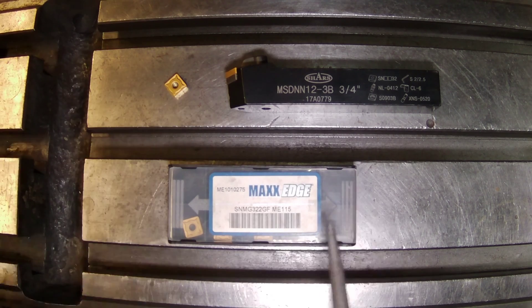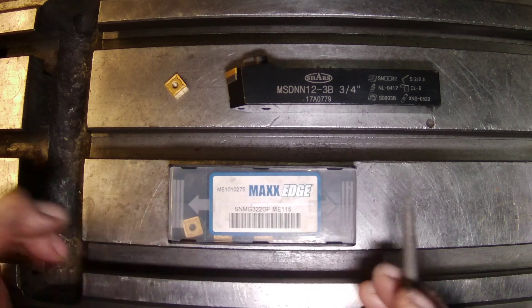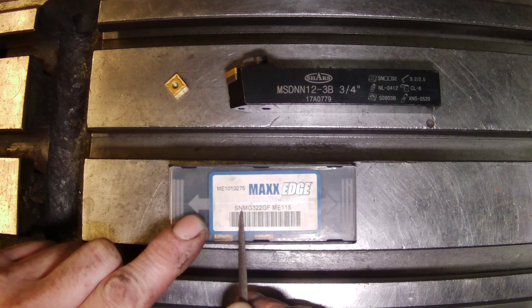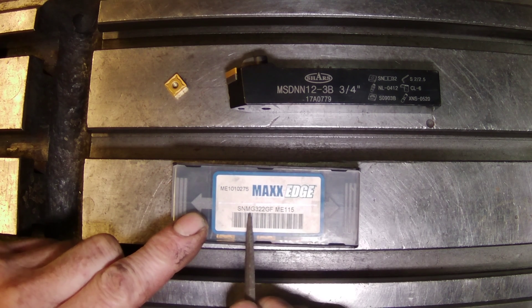What does that tell us? If we decode it in the book, we'll find out there's great information here — it's not just a series of numbers and letters. The S represents that it's a square insert, so that's the shape. The N represents that it has a zero degree relief angle, and the M represents its tolerance — three to seven thousandths of an inch. G is how it's held down.